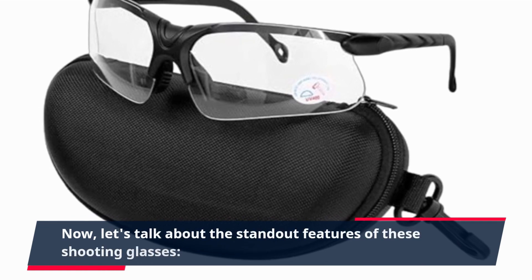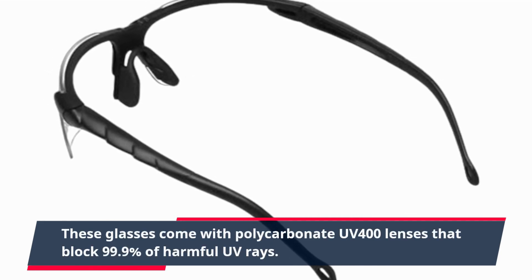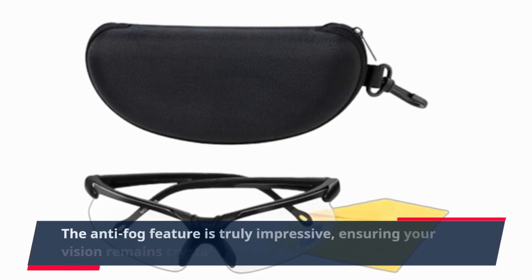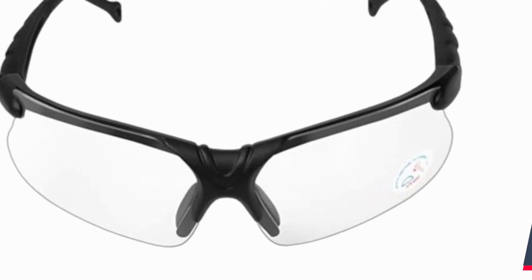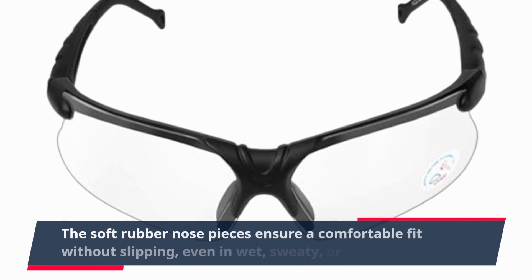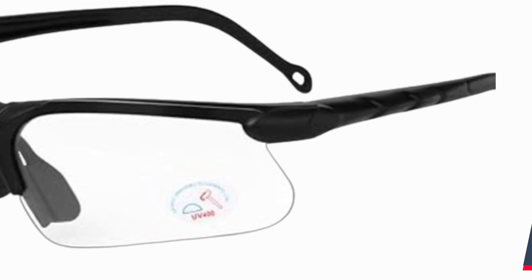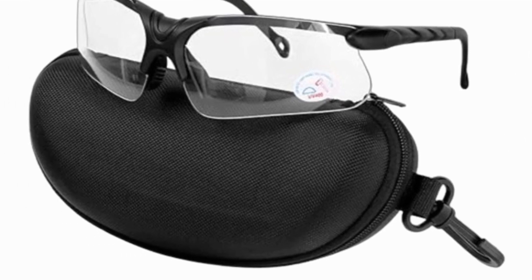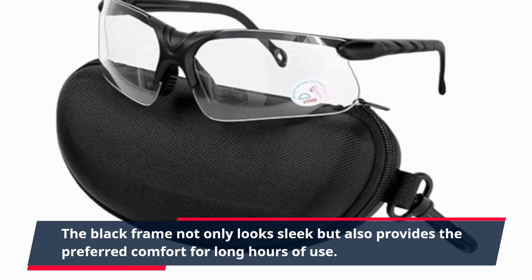Now, let's talk about the standout features of these shooting glasses. They come with polycarbonate UV400 lenses that block 99.9% of harmful UV rays. The anti-fog feature is truly impressive, ensuring your vision remains crystal clear in all weather conditions. The soft rubber nose pieces ensure a comfortable fit without slipping, even in wet, sweaty, or oily conditions. The wrap-around lens design provides full side vision and maximum protection, and the black frame provides preferred comfort for long hours of use.